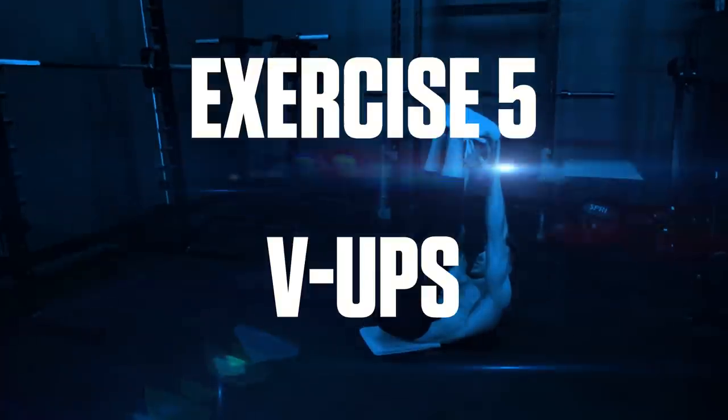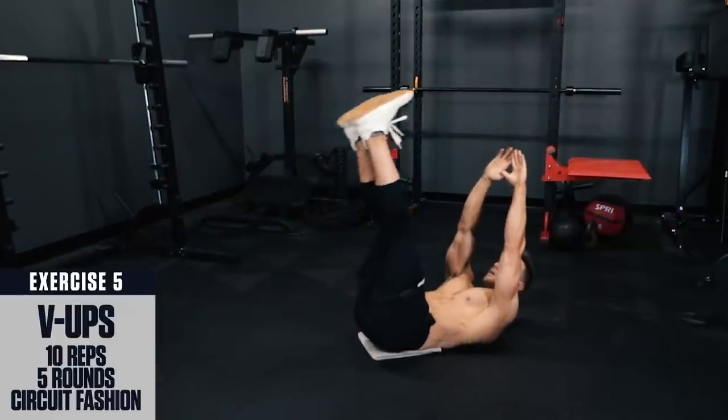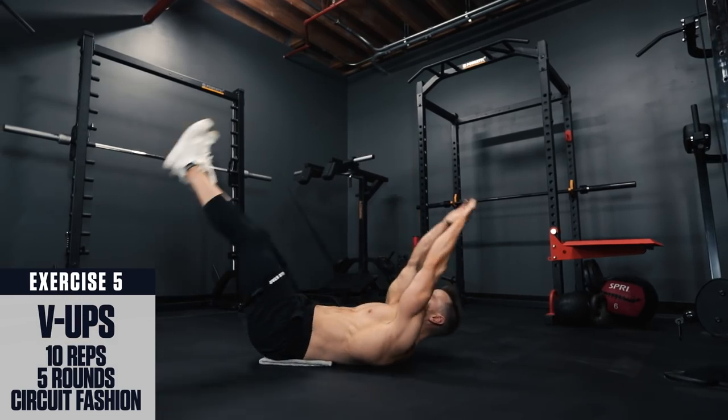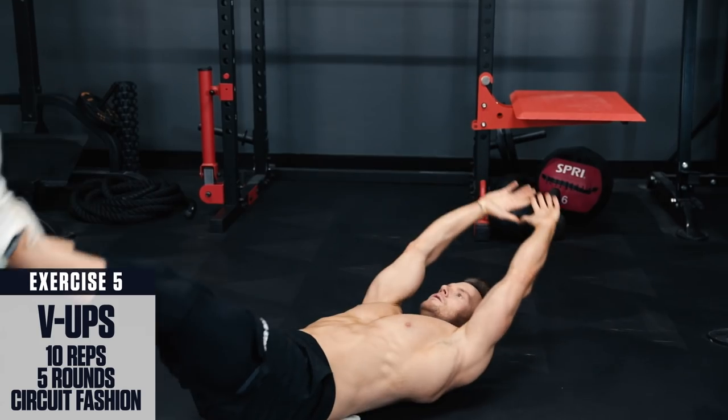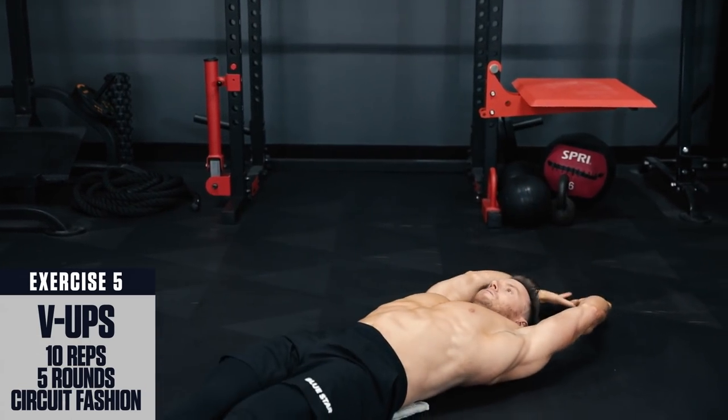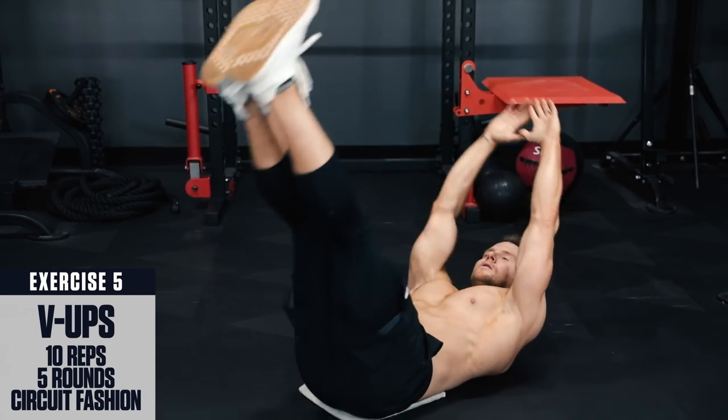Exercise 5: V-Ups. Lie with arms and legs extended straight. Perform a crunch raising your legs and arms at the same time to form a V at the top. When your legs are at the top, crunch up hard and reach your hands up to touch your toes, then slowly control back down.